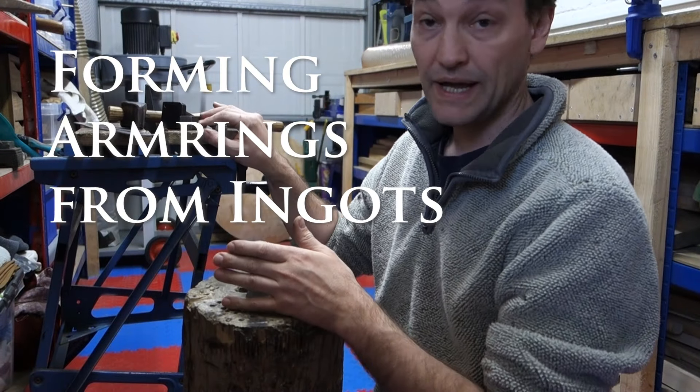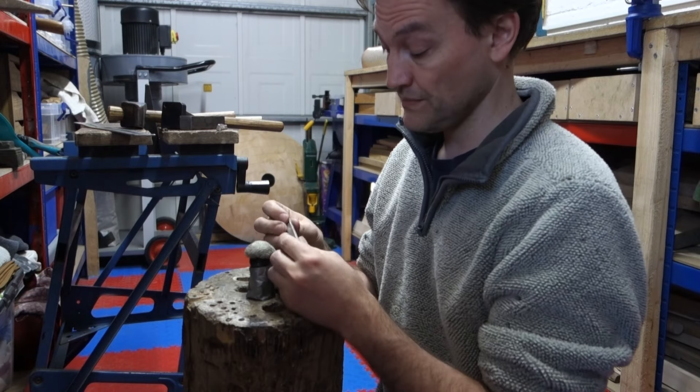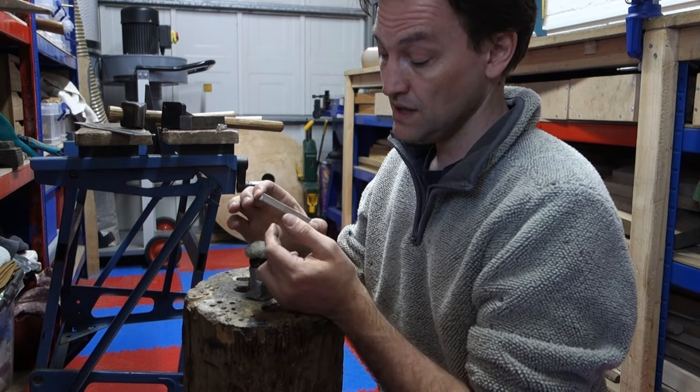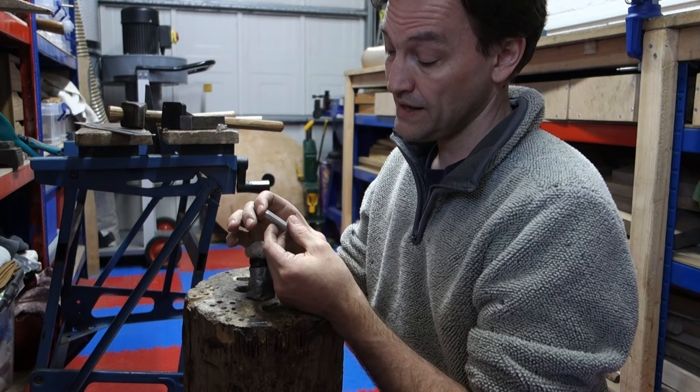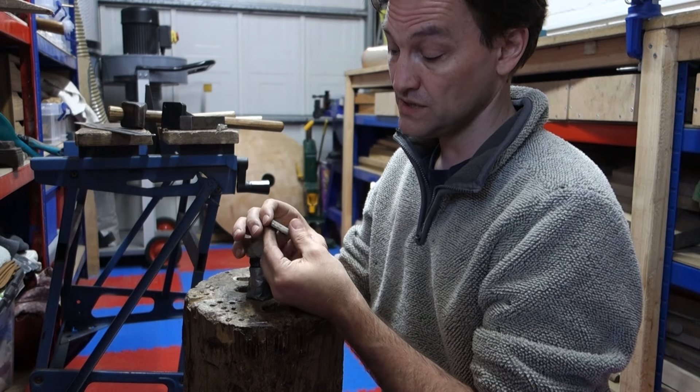We're going to talk about drawing out the metal from an ingot form into an armoring form. I'm actually going to use pewter for this part of the demonstration, largely because it's much softer and quicker to work, and primarily because I don't need to anneal the pewter as I'm working it in the same way that I do with silver.